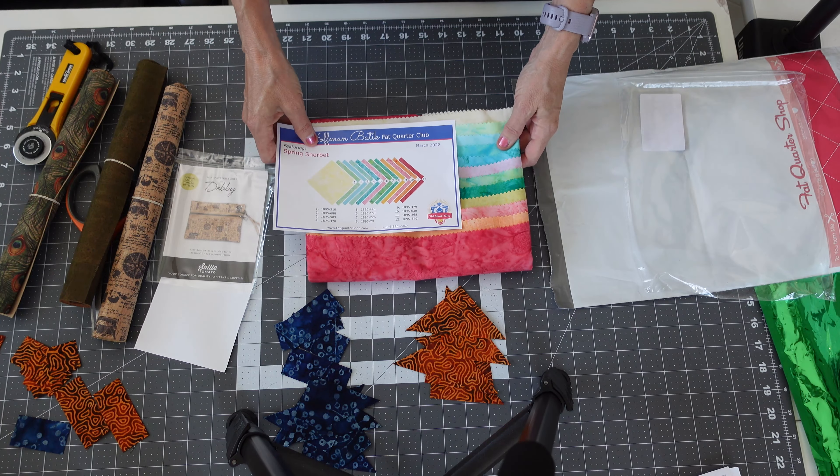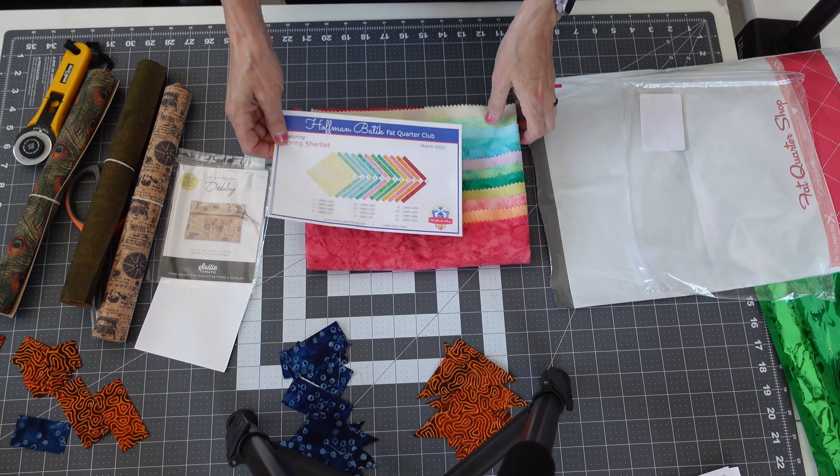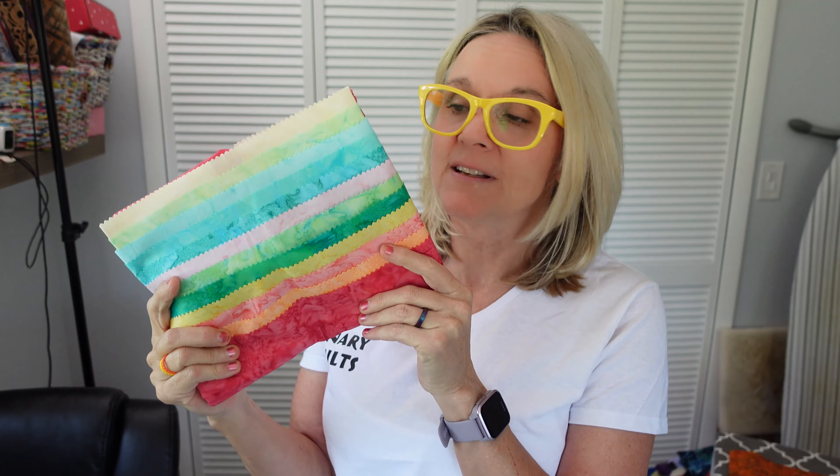The U.S. States quilt block journey will come up at the end of this week. I hope you enjoyed this video — it's always fun to see what people get in the mail, I enjoy watching those videos. I hope you enjoy watching them too — maybe it'll inspire you to join one of these clubs. I've got the links down below if you want to check them out. Thank you very much!